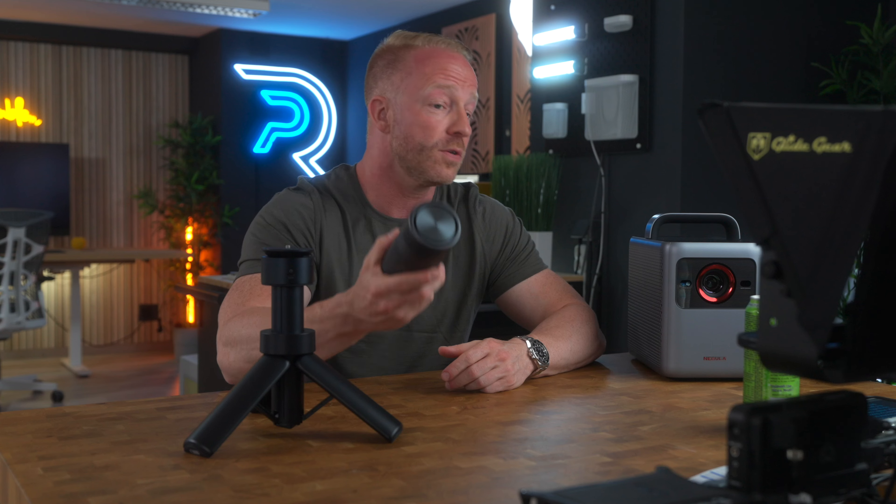Now, between the size, the weight, the image quality, and the charging tripod — which I really think is a brilliant accessory — this is definitely our new favorite portable projector for those family trips. I can also see this being very useful for on-the-go business presentations for those exact same reasons.